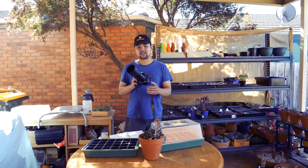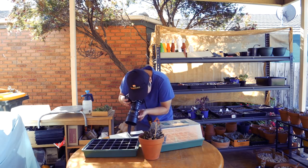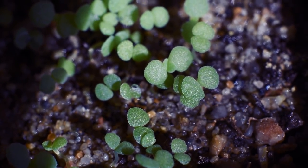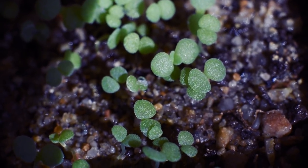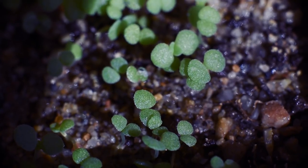I'm going to take a video using this macro setup here. Looking at them with this macro lens, I can see that at least three of the sprouts have started growing a second pair of leaves. We're getting there — I hope they continue growing, especially now that we're heading into summer.